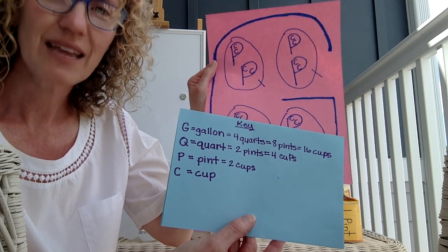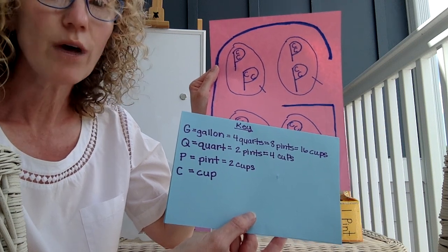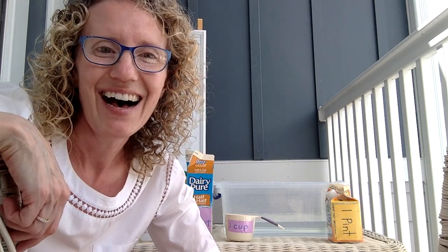A gallon is four quarts, eight pints, and 16 cups. A quart is two pints or four cups. A pint is two cups. And a cup is just a cup. I hope you liked this lesson. If you read the directions, you also have some math book pages to do. Have a great day — see you later, bye!